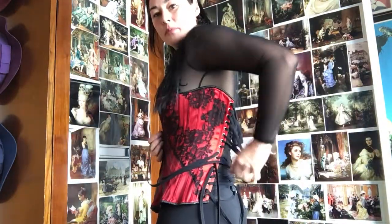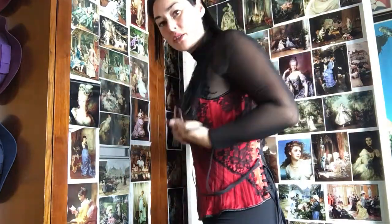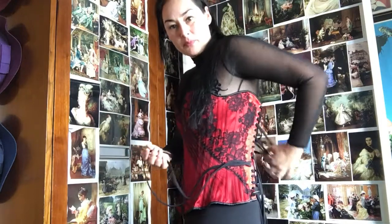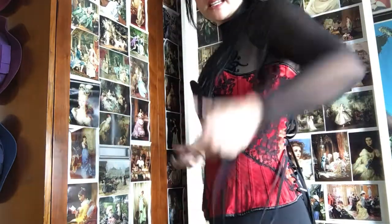I personally really love open busk corsets with the steel eye and post fronts, because I find closed busk corsets can be a little bit tedious to get into.